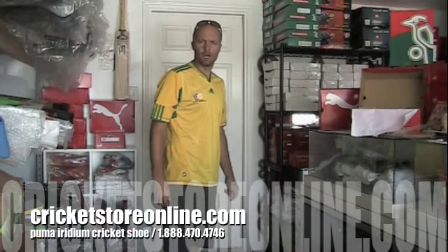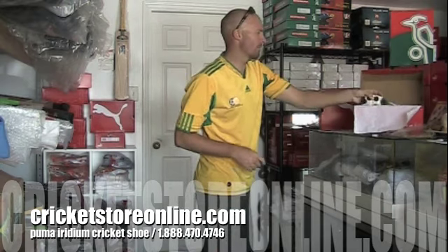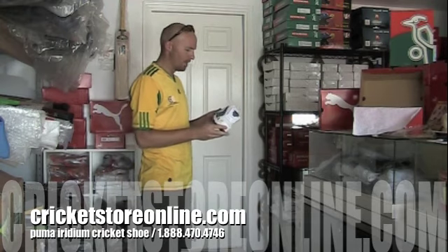Hello and welcome back to CricketStoreOnline.com. My name is Jason Millett and right now I'm going to discuss the latest and top of the range rubber sole shoe to come from Puma.